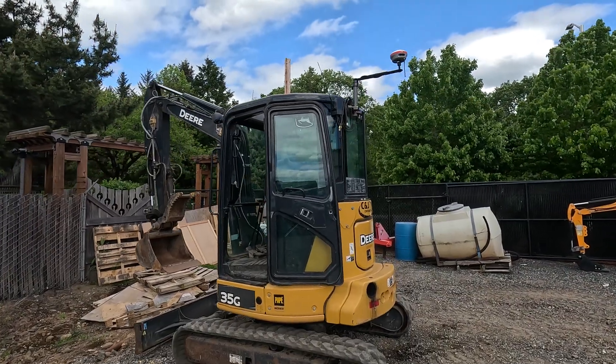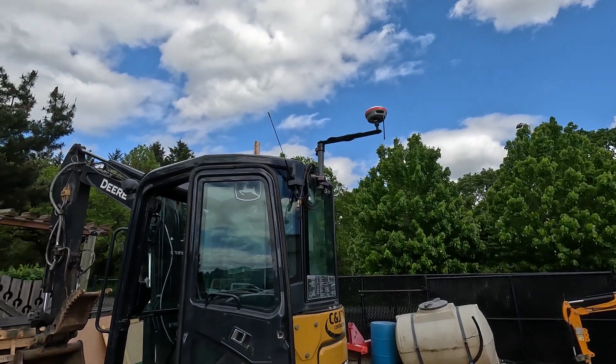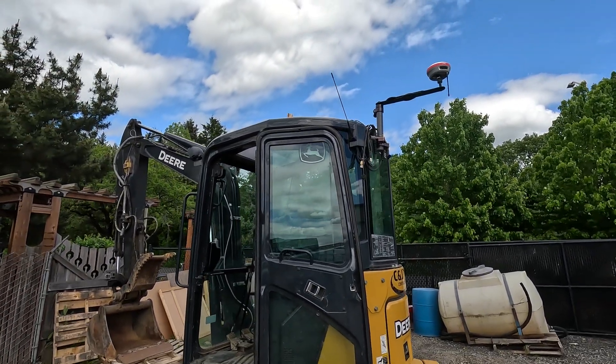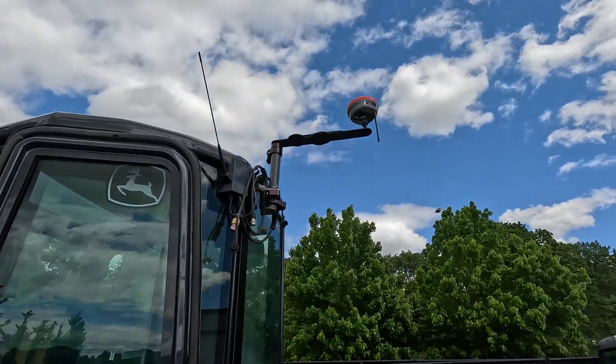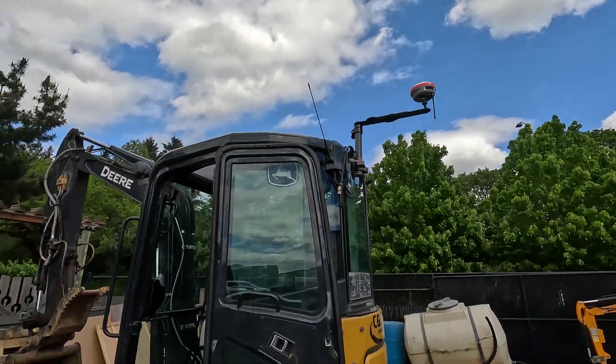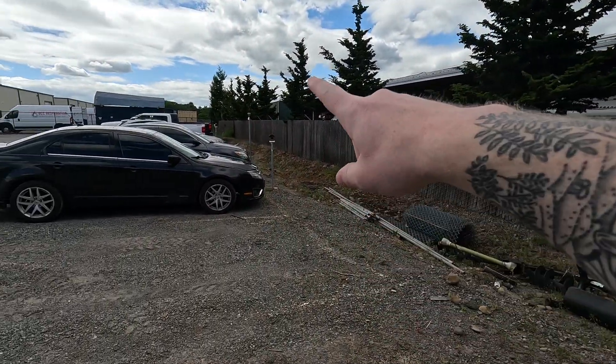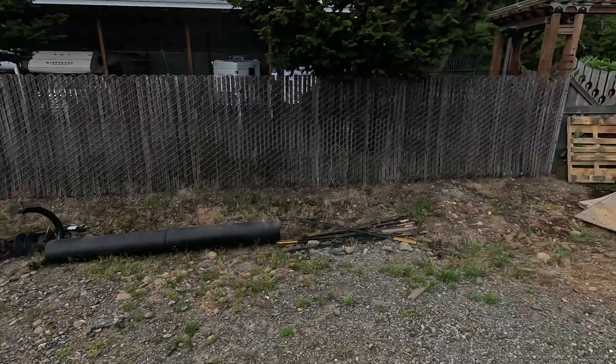Hi there guys, Ralph here with 4K Equipment. Today I've got an intro video over the new iDig 2D Plus using iDig Spotman up there. Any base will work with it, and we're testing network corrections currently, but we have a base located on the other side of our parking lot.